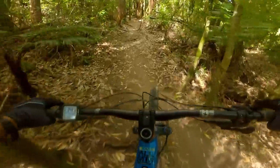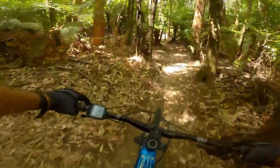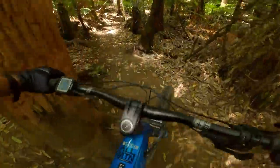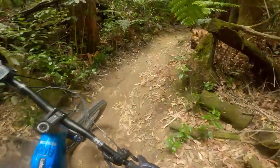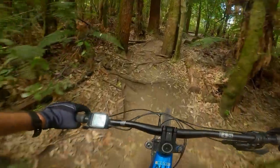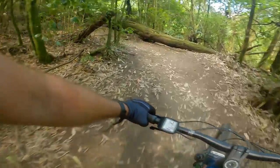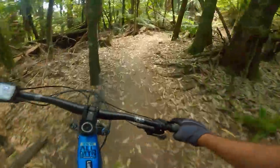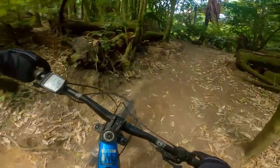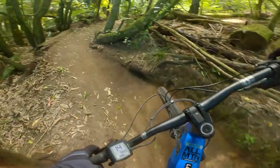I picked this trail to go up because it's actually a technical climb — there are some technical bits to it, so it's a good test for the climbing of this bike. One thing I did notice when I had the extra battery on is it did have quite a rattle, and that rattle seems to have gone now I've taken it off. It does certainly handle better without that extra weight.